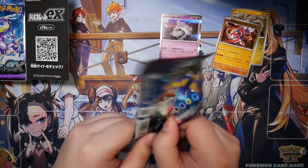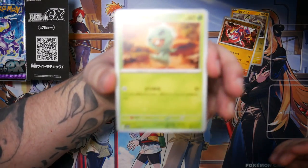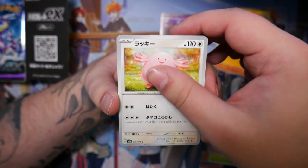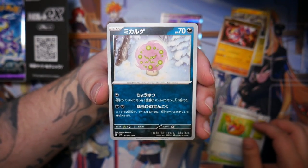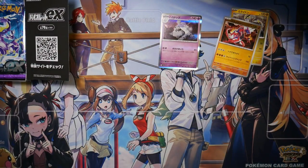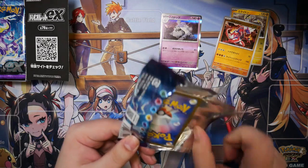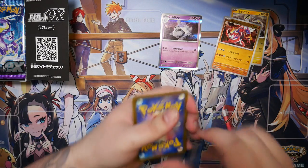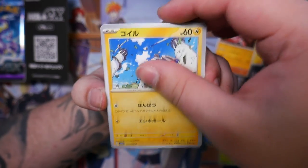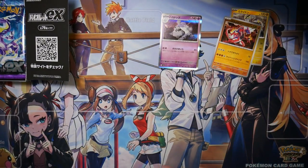The other chase card from Scarlet that I'm after is the Professor's Research featuring Sada. At the time of recording, that's about 25 euros — surprisingly cheap. There is a Spiritomb chilling in the snow, kind of fitting because it's snowing really harshly right now over here. The Professor's Research featuring Sada is pretty cheap — I didn't expect that because it's a female character on a full art trainer card, but I guess it's just Professor's Research with so many prints of it.